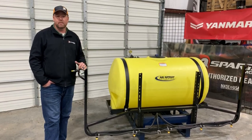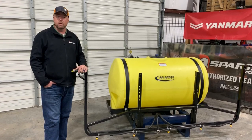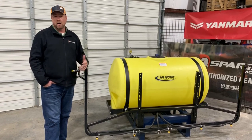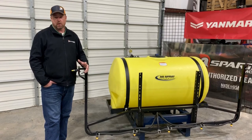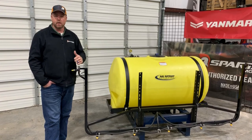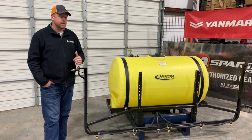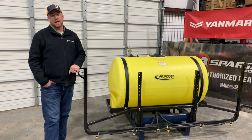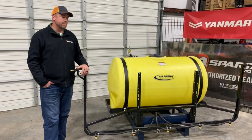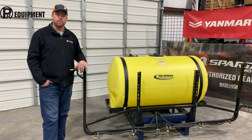If you're interested in a new sprayer, check us out at prequipmentsales.com. Like or follow us on YouTube — we're always doing videos like this to show you different products that we offer. On Facebook we're always showing different products and specials, so check us out on Facebook at PR Equipment. Hit subscribe on YouTube, and if you've got questions call us at 903-270-0877. We'd be glad to help you with any sprayer questions, and if you're in the market for a new sprayer or need some sprayer parts, check us out. Thanks guys.